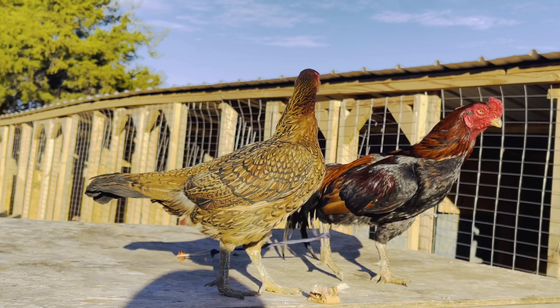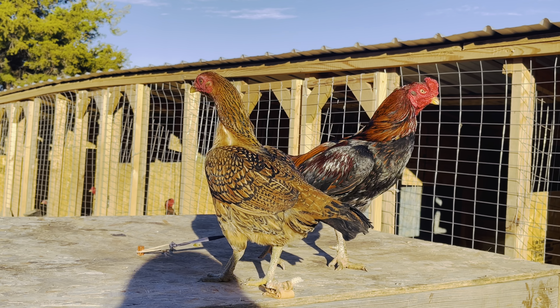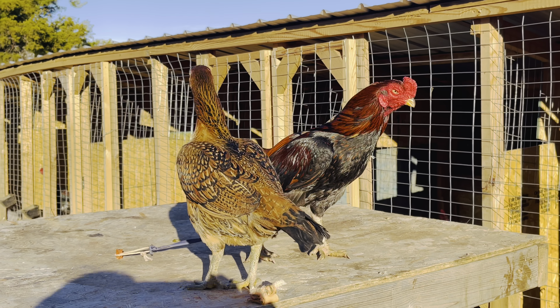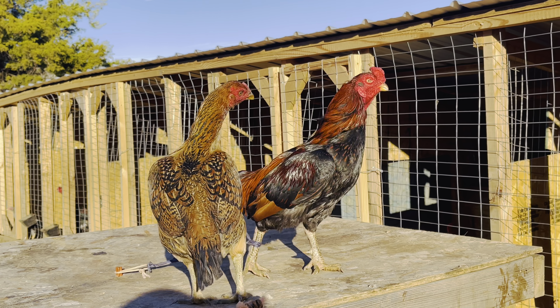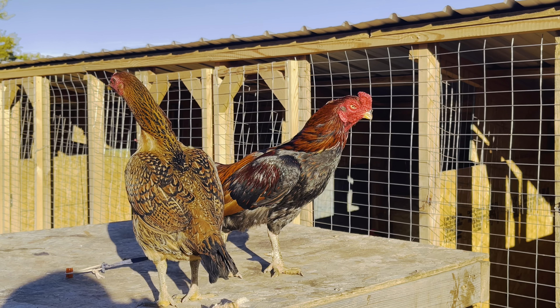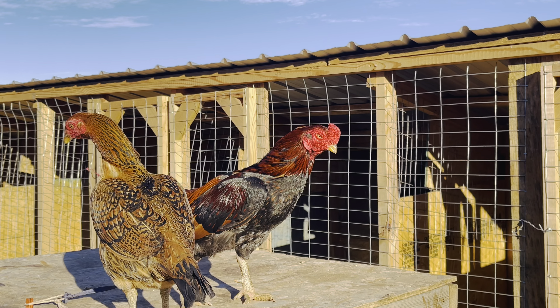Beautiful little girl — let me know what you guys think of this pair. I think it's a well put-together pair. Leave a comment and let me know what you think. Thank you guys once again for watching my videos and subscribing to my channel — you guys have a wonderful day. I hope you enjoy this pair.